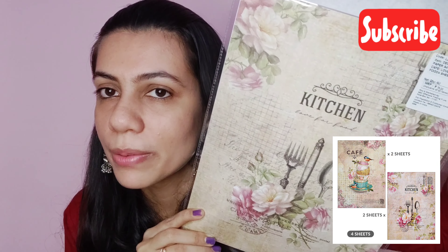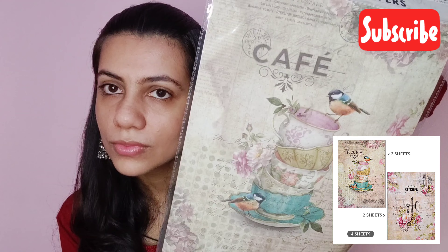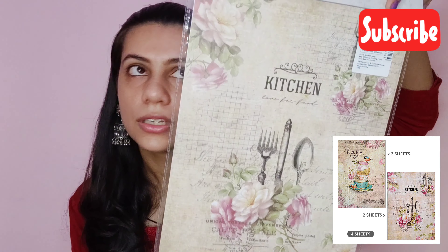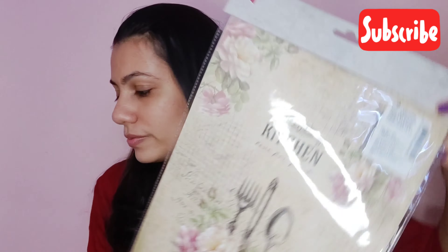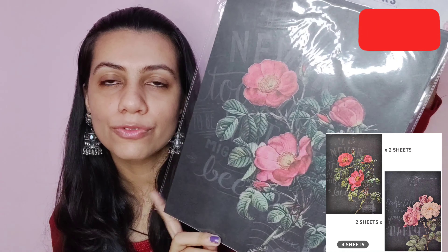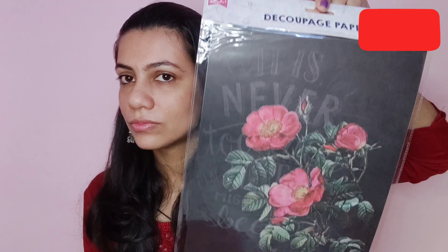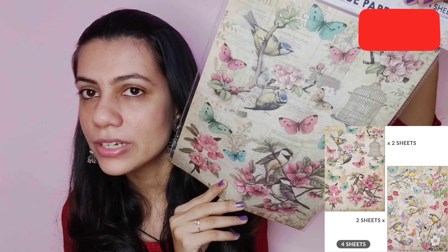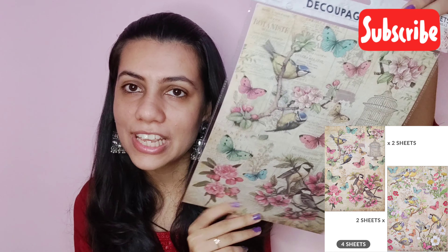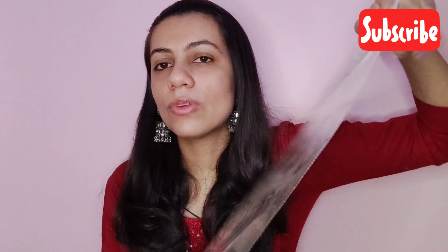So I got these decoupage papers. There are four sheets in this and it comes in two designs. This one is 75 rupees and it has four sheets of two designs each. I also wanted to buy one in black, so this also has four sheets and two designs, and the pin was 75 rupees. The next one I got is this print of cute birds and butterflies — I really like this print. It again has four sheets of two designs each, and this one again was 75 rupees.